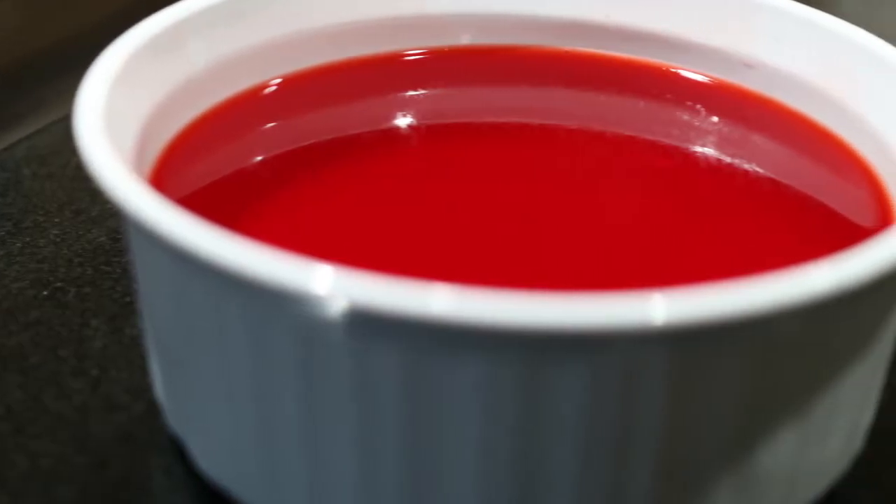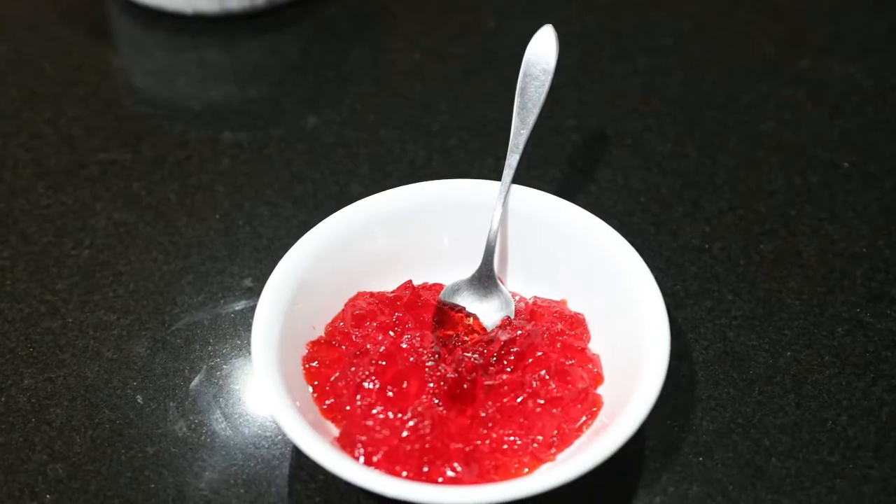Hello there, my name is Anjo and this is Anjo's Cooking. Today I'm making one of my favorite desserts, Jello. It's one of the easiest desserts anyone can make and quite delicious for something simple and jelly.